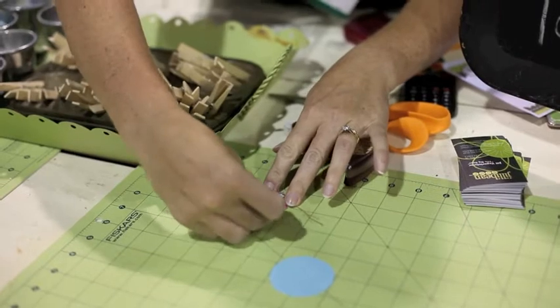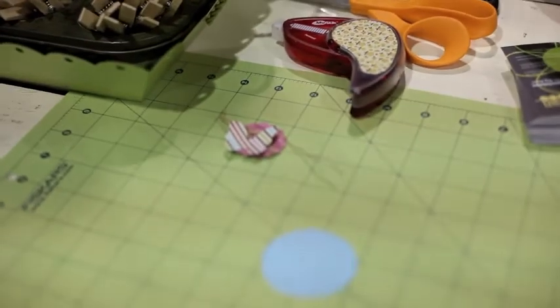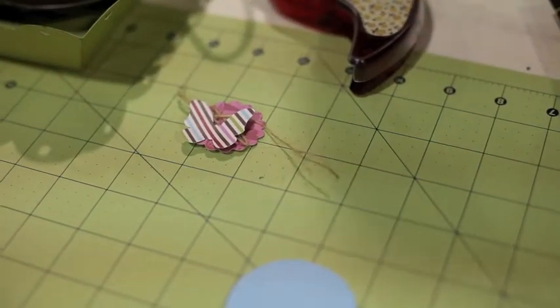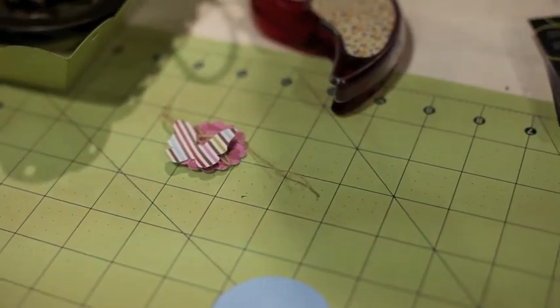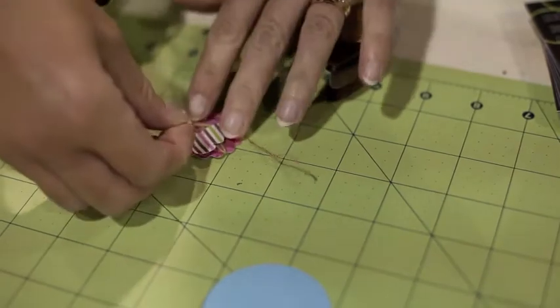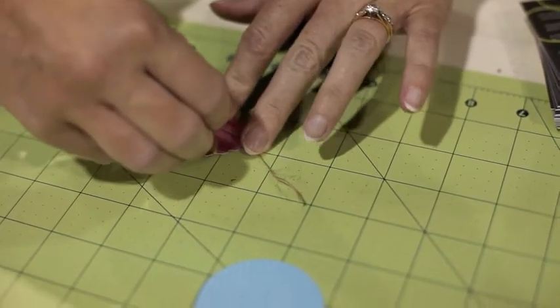Attach it to the circle and add some rhinestones to make it stand out a little bit more. I like to fold up the butterfly wings a little bit.